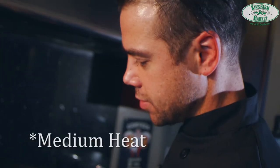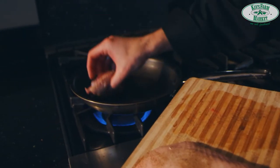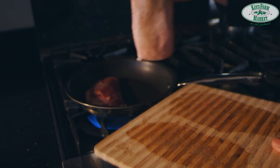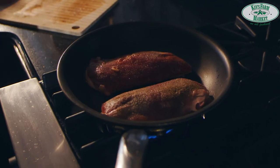Turn the stove on and you're going to place the duck breast skin side down in a cold pan. You have to use a cold pan because you want to use the oil from the fat of the duck.